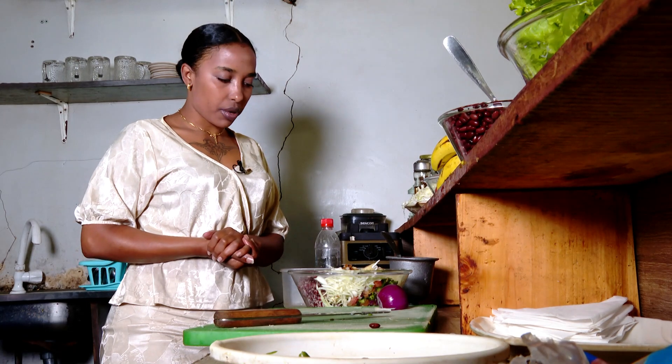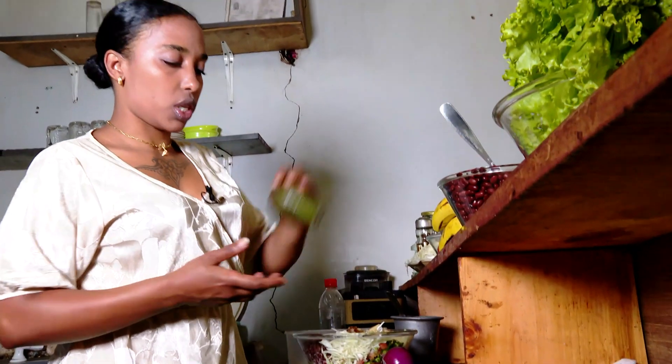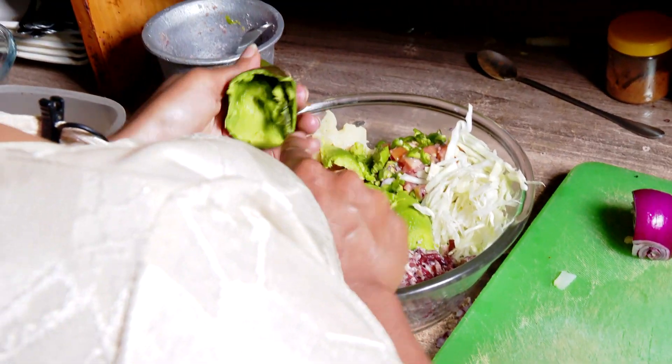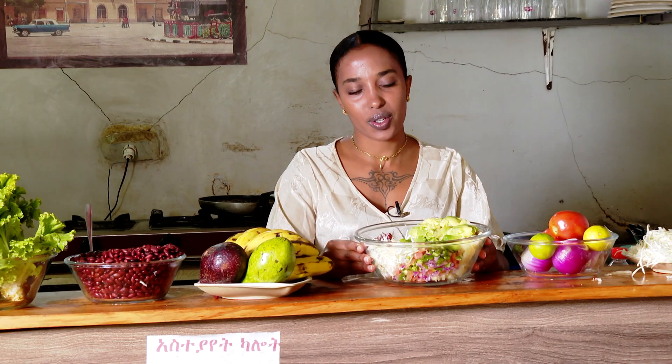It's a cooking bowl. The broth is cooked as a spoon. The food is so prepared. The broth is cooked for the broth.